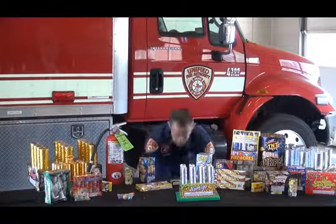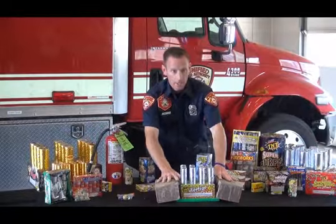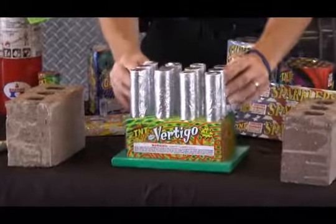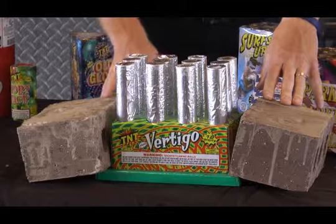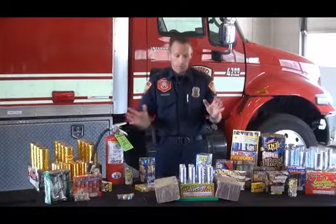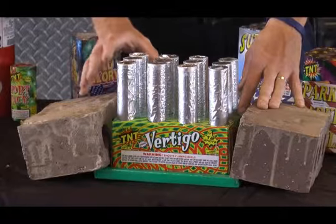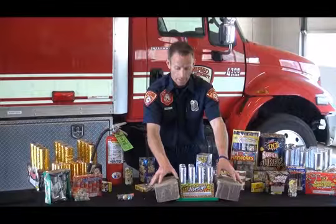Before you go to light them, we have a couple of bricks. These bricks allow us to stabilize the aerial or the cake so that it stays in place and doesn't tip over. Set your bricks in place, make sure you've read the warnings and all instructions, light the fuse, and back away. Make sure your family and friends are in a safe location. Some of these cakes require you to take off the top wrapper, so read the instructions for the firework prior to setting it up and lighting it.